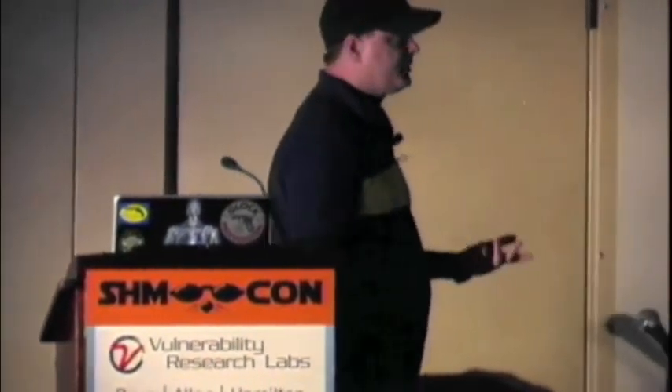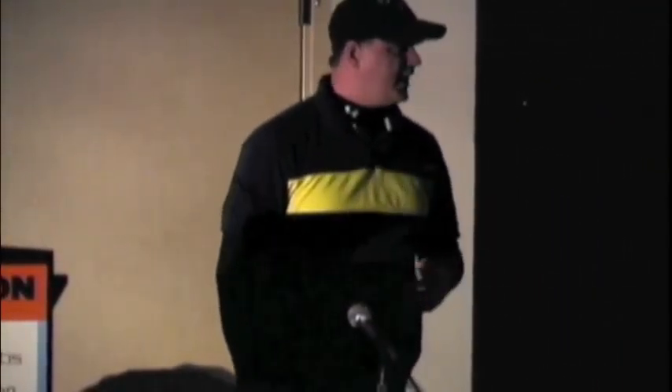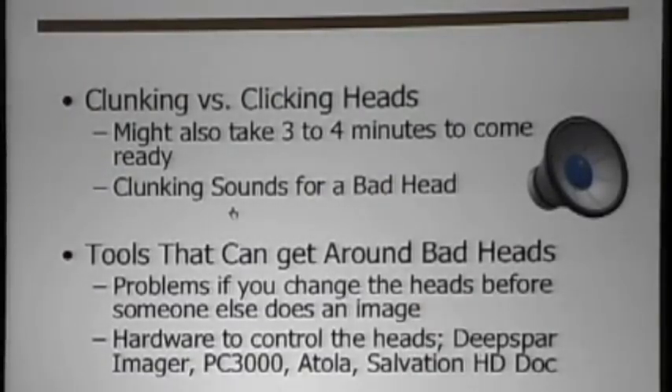So when you're dealing with head problems where you actually have a head crash, there is a difference in how the head actually responds. Here's an instance where you've got a head that clunks and a head that clicks. I'm serious when I say this — you've probably heard click, click, click and you've heard clunk, clunk, clunk. That is probably a bad head.